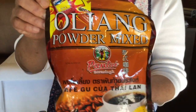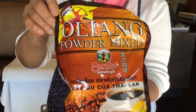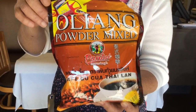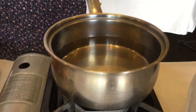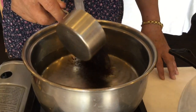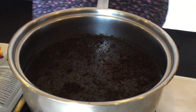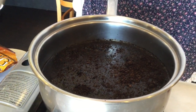This is the iced coffee that we can pack and ship from Thailand to sell here. It's called olean powder mixed. I'm going to use six cups of water and half a cup of ground coffee, put it in there and wait until it's boiled, then add one cup of water. That's all.